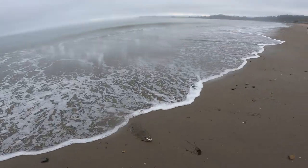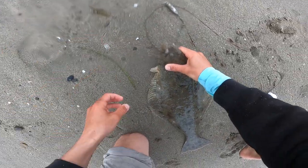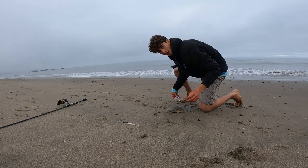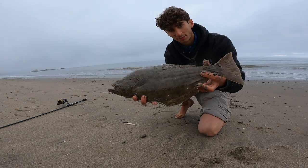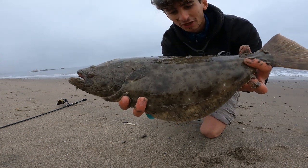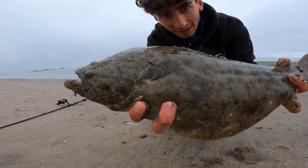There we go — there's our halibut! Hook is out nice and easy. 19 inches. So not legal — minimum size for these guys is 22 inches. But you can see just what a beautiful fish this is. Look at that prehistoric mouth. Completely flat fish. Beautiful. Lots of pattern in there in that brown.